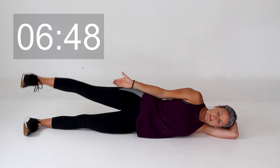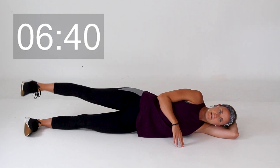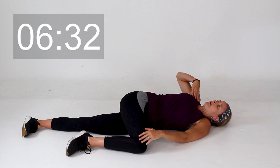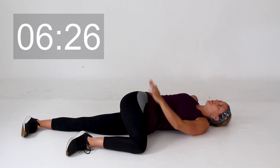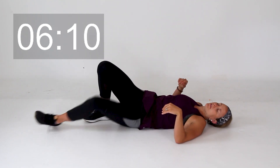Little pulses — again, one straight line, keep those feet flexed. Maybe 10 more seconds right here. Keep pulsing, keep breathing. Three, two, one. We're going to bring that knee out in front of you to stretch that out, and then a little spinal twist — nice and gentle, just opening up that chest. Hold it there; you should feel a nice stretch right where we just worked. A few more deep breaths on this side. Perfect.